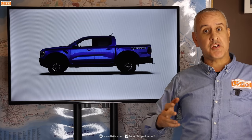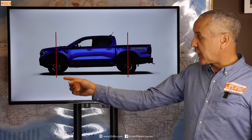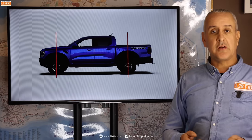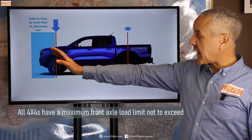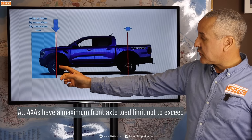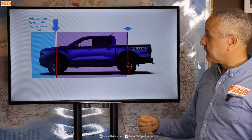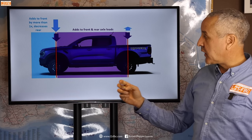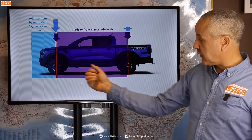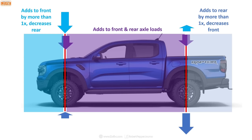Taking a Ranger Raptor as an example — it applies to all vehicles — we draw two lines: one through the front axle and one through the rear axle, dividing the vehicle into three zones. Any weight added ahead of the front axle increases the front axle load by more than the weight and actually reduces the rear axle load. In the middle zone, weight adds to both front and rear axle loads, with forward placement loading the front more and rearward placement loading the rear more. Any weight behind the rear axle increases the rear axle load by more than the weight and reduces the front axle load.